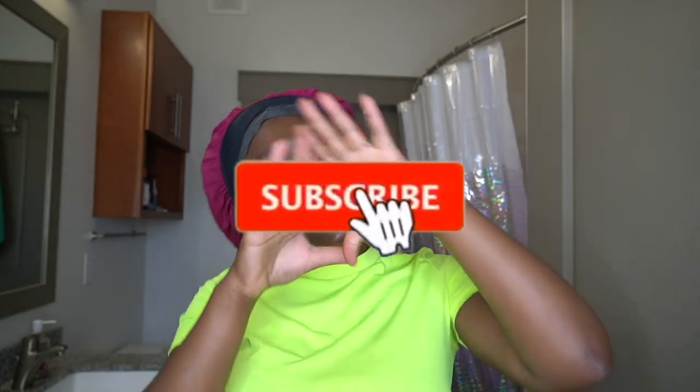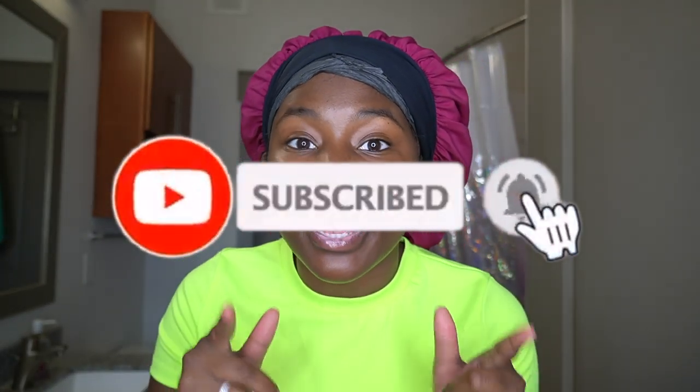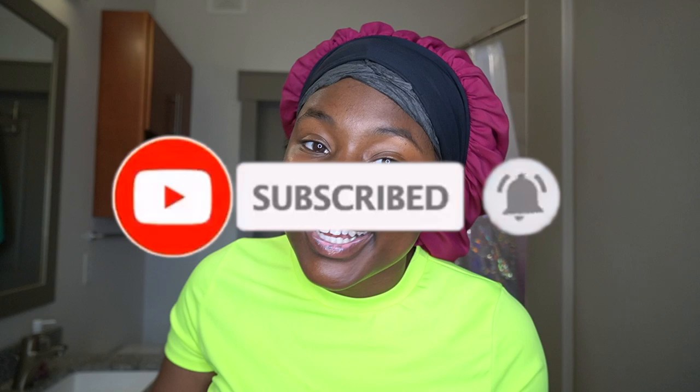Welcome to my second channel! Today I'm going to be trying an Aztec Indian clay face mask. Like, comment and subscribe right now.